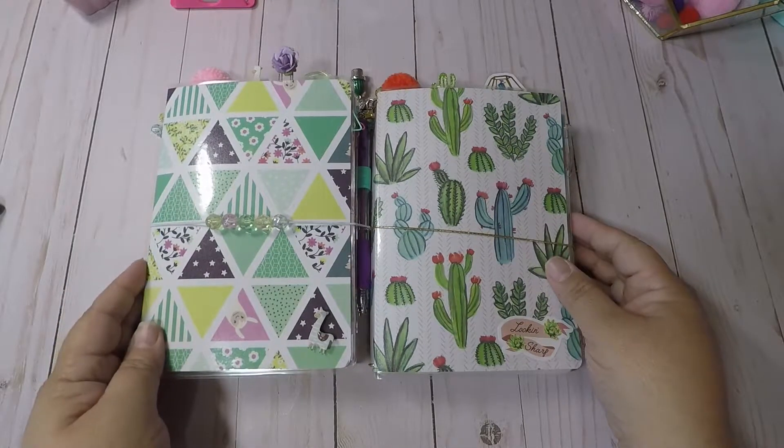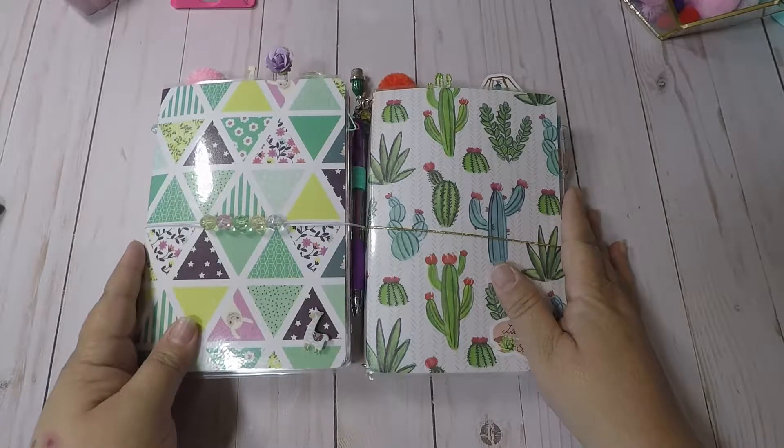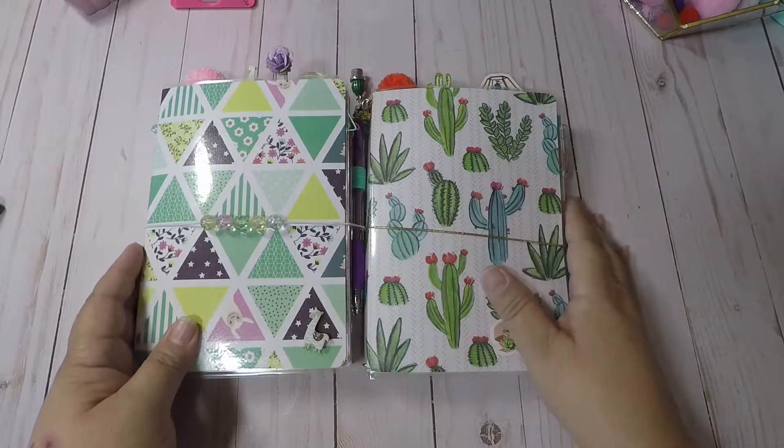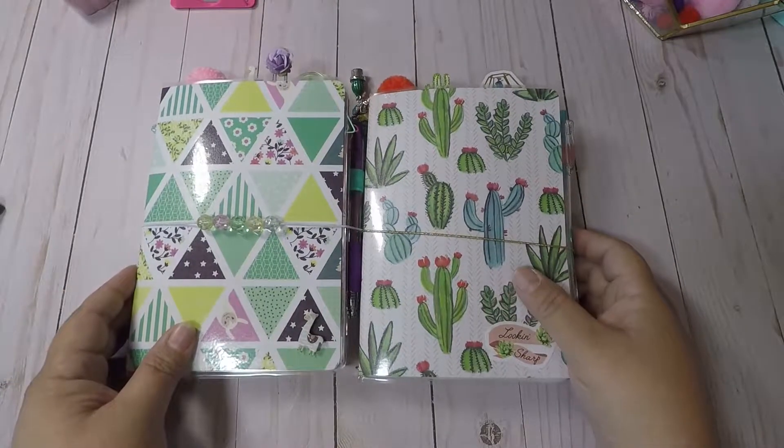Good morning crafty friends, this is Scrap and Craft Queen and I wanted to come and share two new TNs that I created and will be in my Etsy store for sale.